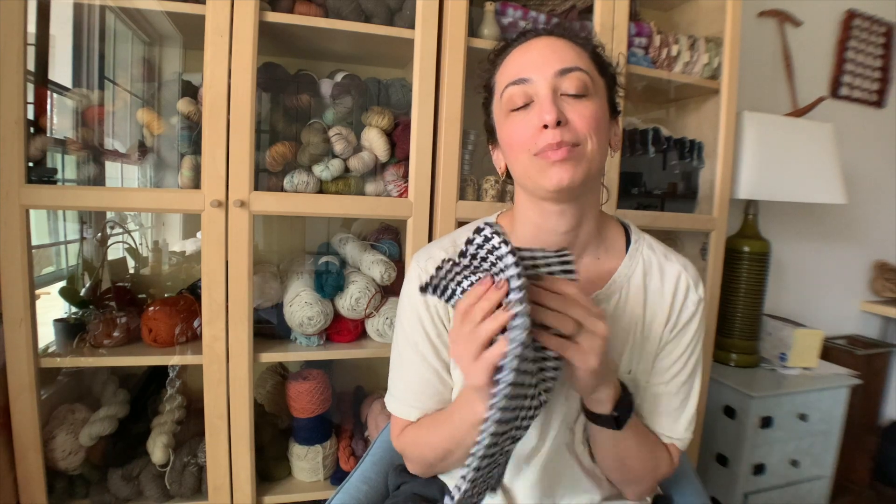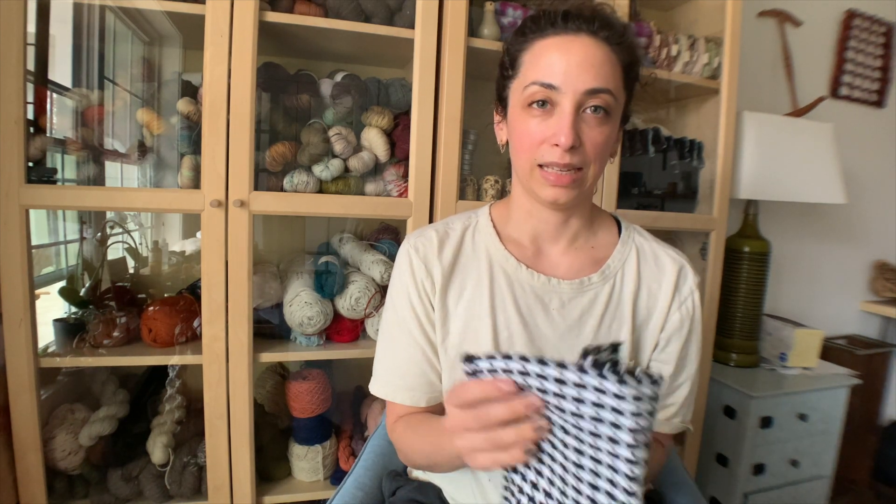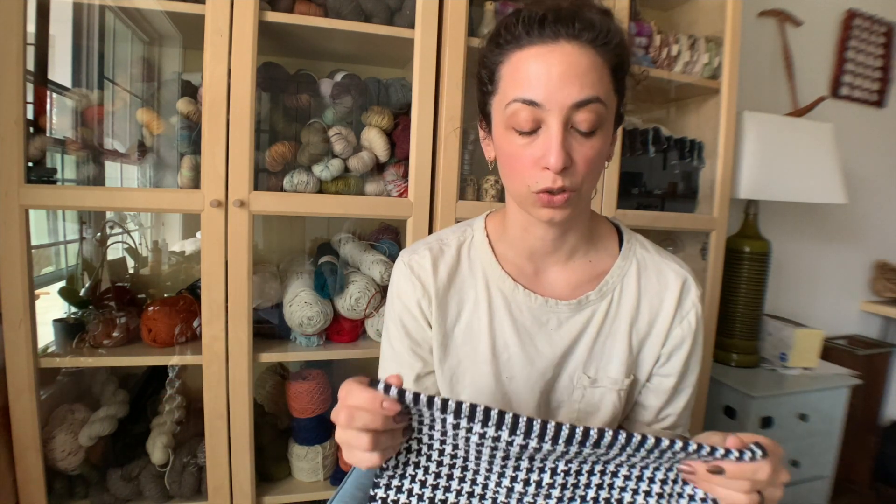Hey friends, it's me. I am going to show you how I made some houndstooth washcloths. These were really fun. I made these just from the sugar and cream cotton yarn that you can get at Joann's or whatever store.